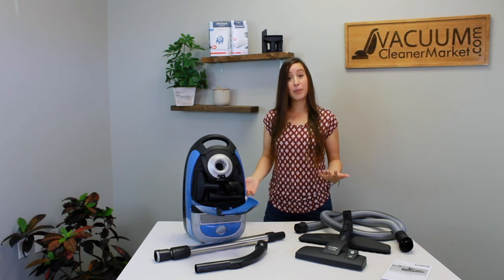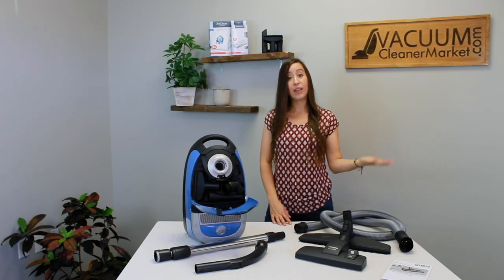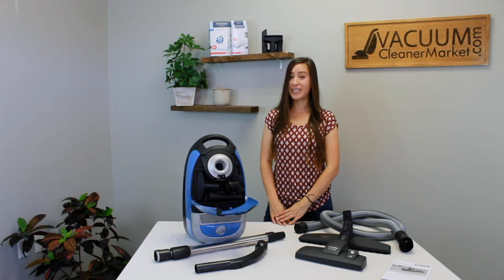If you have any other questions about this model or any other model you're looking at, feel free to reach out to us on the live chat feature on our website, or you can call or email us. We're always happy to answer any and all questions. I'm Lauren with Vacuum Cleaner Market — happy vacuuming!